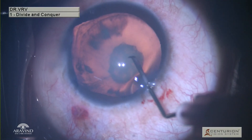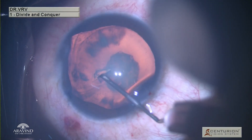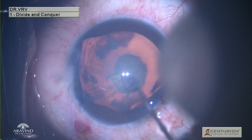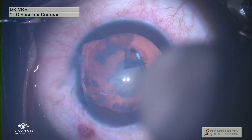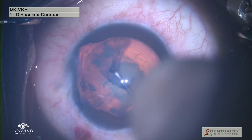With the help of a bent cystitome, a rhexis is initiated from the center. As this case has some zonular dehiscence inferiorly, rhexis has to be done very carefully. If you are going to have a large rhexis, placing a CTR will be difficult. Starting from the center, a flap is raised towards the 5 o'clock position and gently rhexis is completed. The size of the rhexis is around 6 mm in this case.